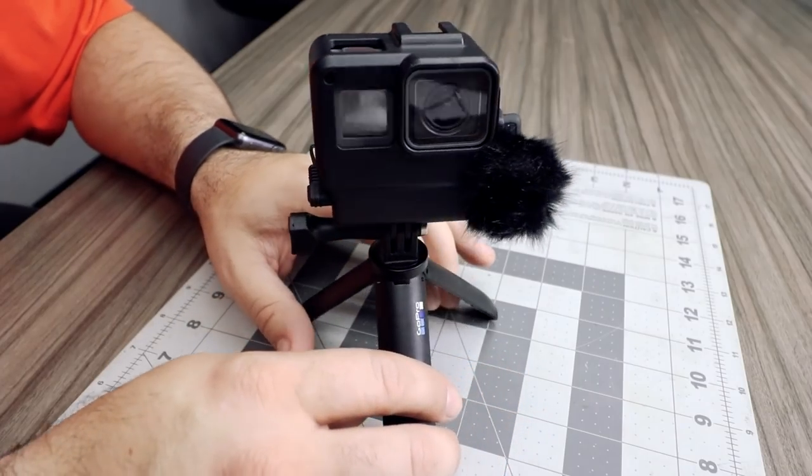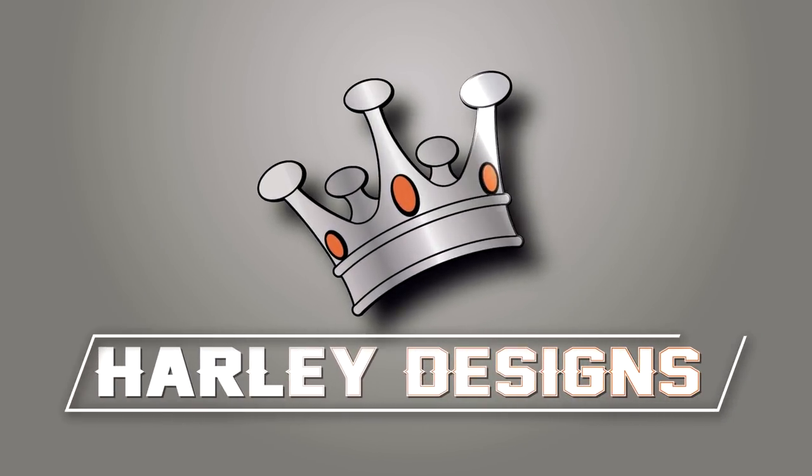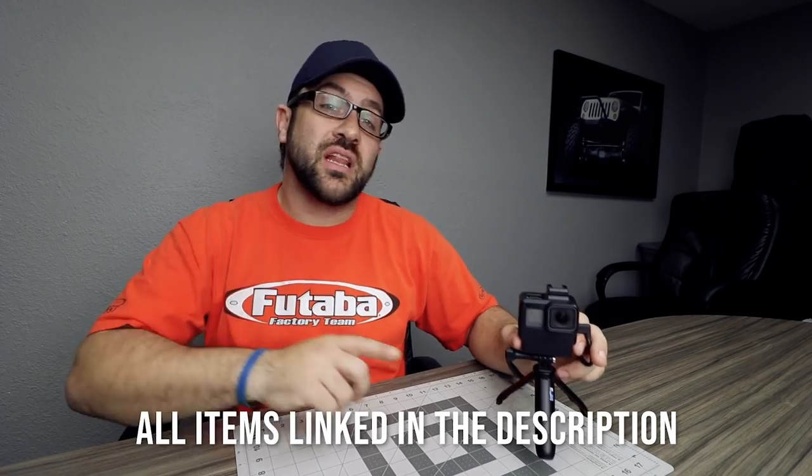Today I'm here to show you how to build this ultimate compact GoPro vlogging setup with a super compact microphone. I'm here with the Ulanzi GoPro case, which is made for vlogging with a GoPro. I have a lot of experience with GoPro style vlogging cases — I designed my own style and I've been using it a ton over the last year or two. It's just been something I've found really handy to make the GoPro my perfect vlogging camera.